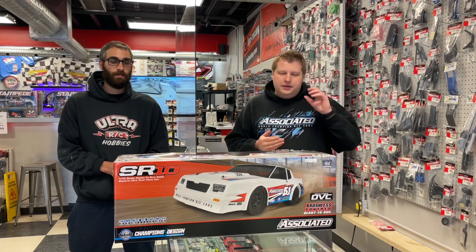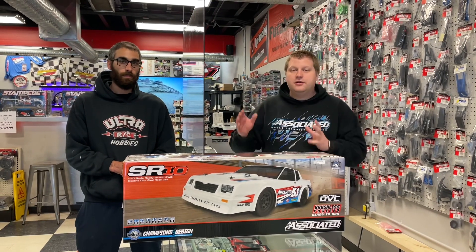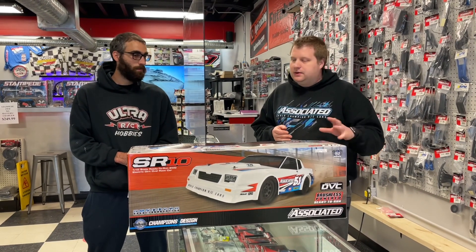I think these are a much nicer wheel than a standard dish, but we'll get into that further. This is going to be the RTR minus battery and charger. There is a 730C combo pack that includes the 2S 3D LiPo as well as a battery pack and charger, but we went with the standard 730.